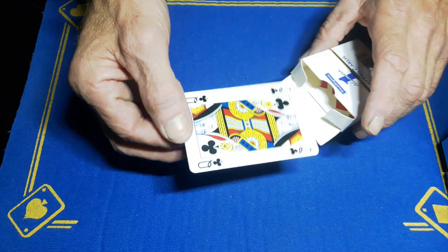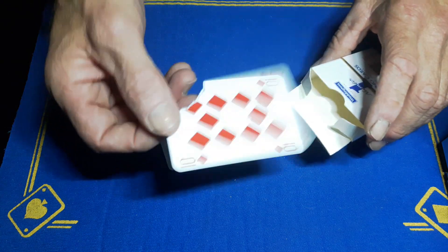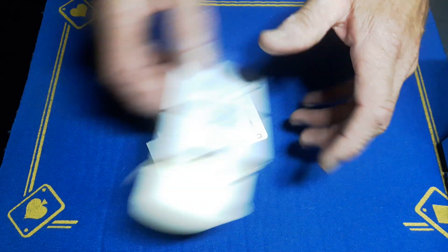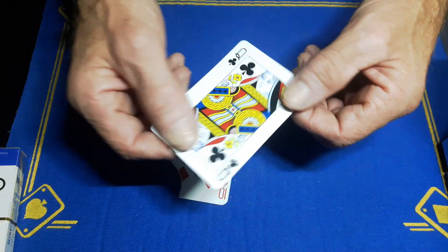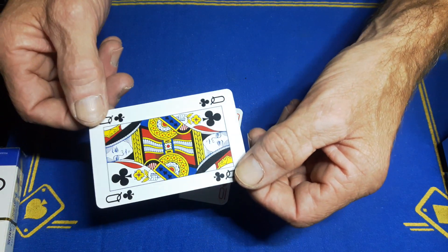Now if I pull out the queen of clubs and pull out the 10 of diamonds, if we have a look inside the box, you will notice that the corner seems to have vanished. Now you did point out this card to be the target card — can you see it? Can you see it anywhere?